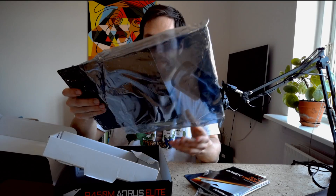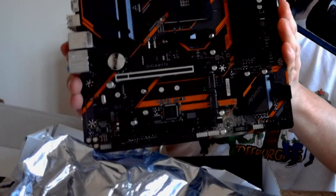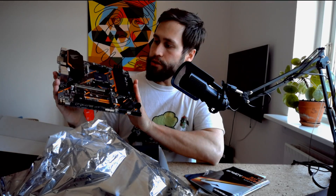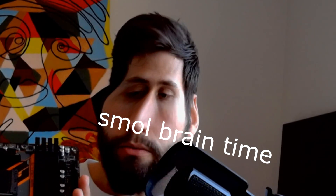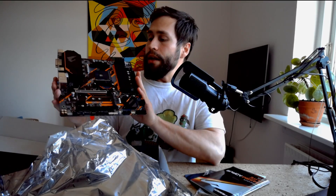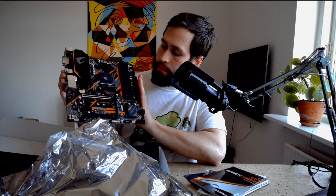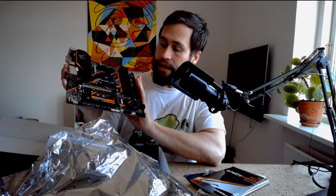Inside the anti-static bag we have the board — and there it is. Absolutely beautiful looking. You will notice some minor changes to this card compared to the design of other versions. Of course, it's an M-ATX. We will see something like the I/O shield looking a little different, just the overall design of it. The placement of the M.2 connector is also a bit different compared to the ATX version, and also a bit different compared to the Gigabyte B450 Aorus M motherboard.